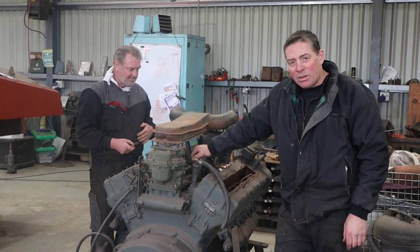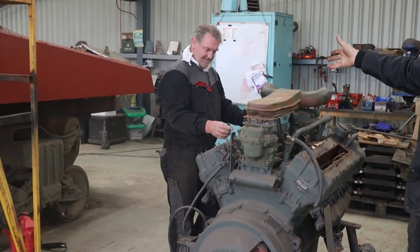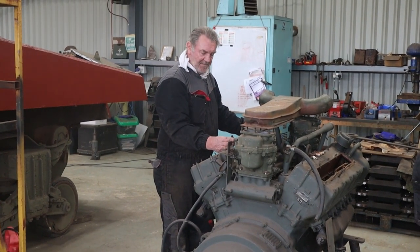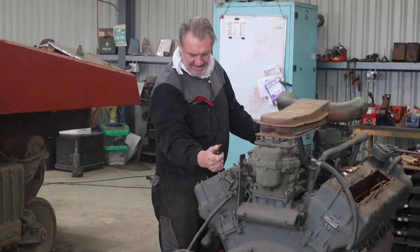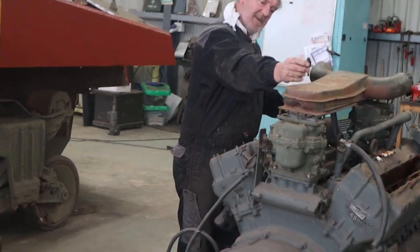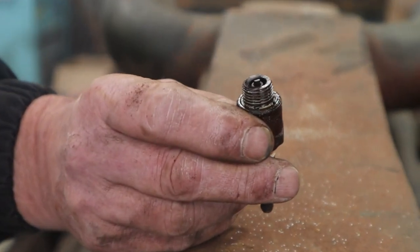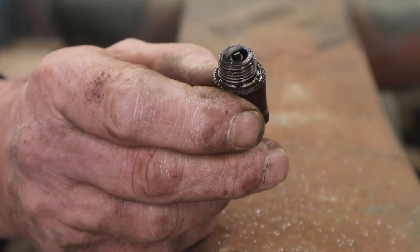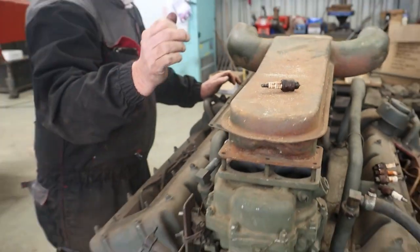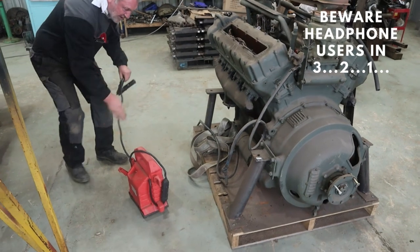Here she is — the Ford GAA engine, about 500 horsepower. And here is the man who is going to get it all running for us. After we've turned it over by hand, and that seemed to go quite nicely, I thought I'd take the plugs out and have a look inside. Considering they've been in there for quite a few years, they're in pretty good nick. So all I want to do now is put the starter motor on it and see if it'll turn it over. I'm going to cheat a bit as we haven't got the batteries.